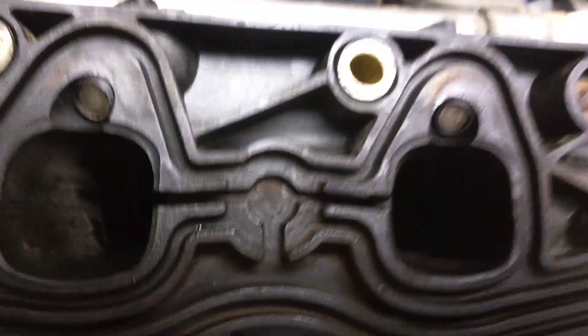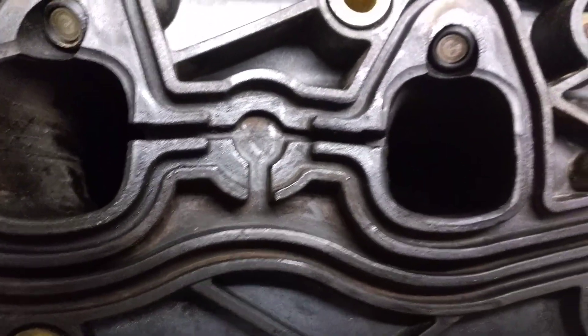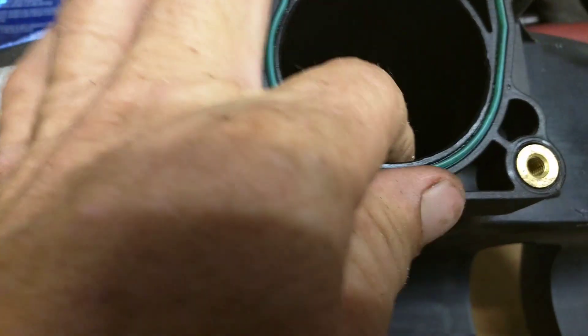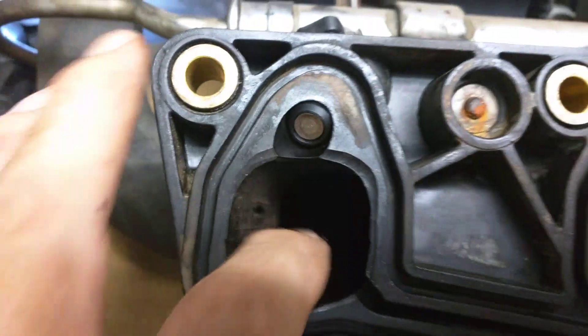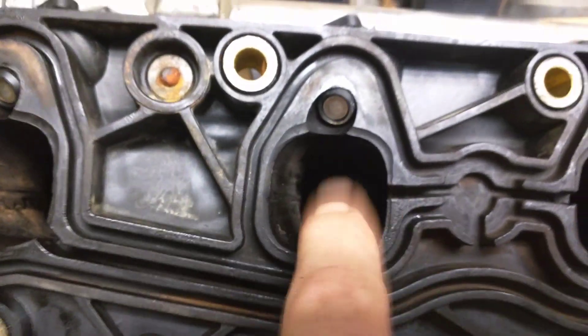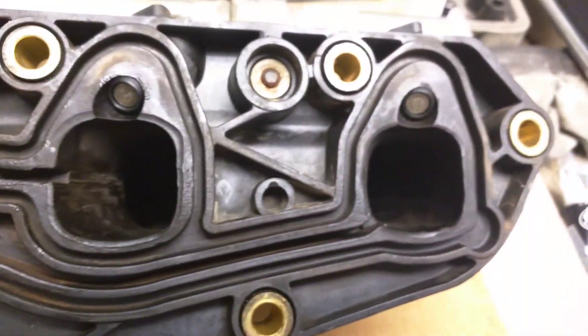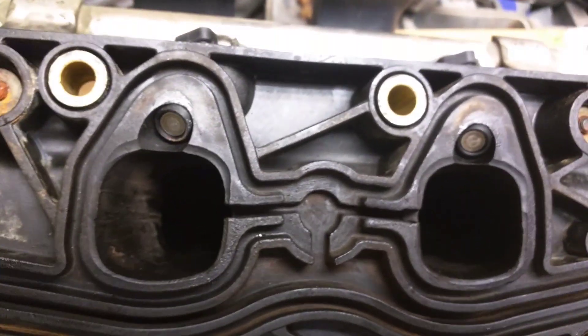We'll slap her back together and we'll see what happens. But I just want to talk about that PCV system and making sure you get that nice and clean so it works right. I had a little bit of oil in my intake where mine was stopped up, so it was pulling oil through the engine — rings may be worn too, but we'll see. I thought maybe that might help somebody.